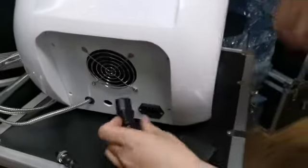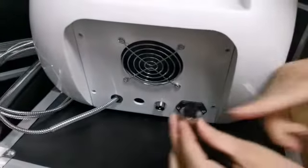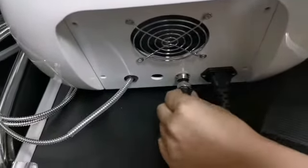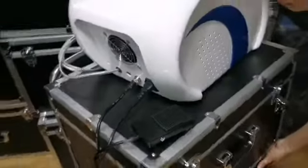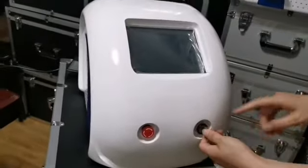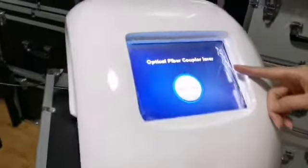Connect the power cord to the socket and the pedal to the pedal interface. After connecting, the machine can be switched on — no water needs to be added. There are no consumable materials and no gear is needed. Boot up the instrument and it loads automatically into the operation interface.